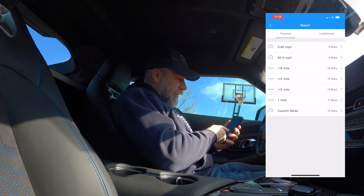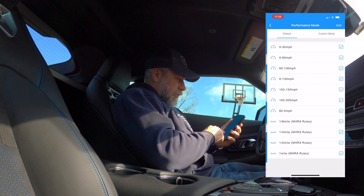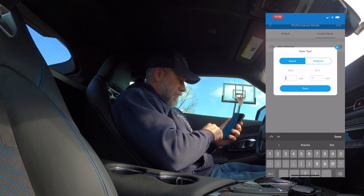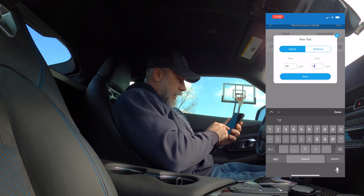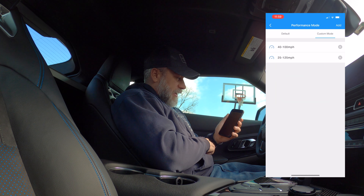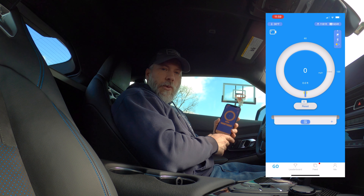You can go in and create new custom tests. In custom mode, if I wanted to add one — say 25 to 125, a 100 mph pull — I put that in and it'll save it. Now I've got that test available and I can pull it up and look at the runs I do for it. It works out really, really well.